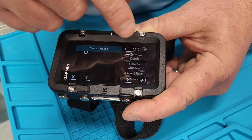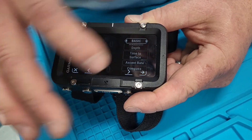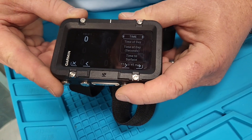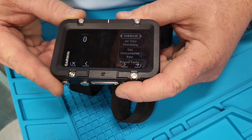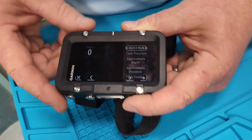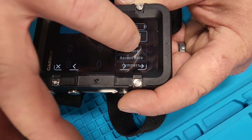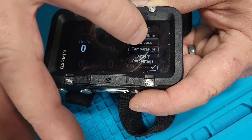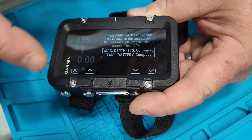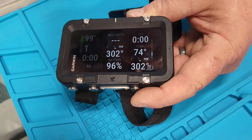Now it's choosing field one. Under Basic, you can choose from all sorts of data to display. You can also go to Technical and put all of those on the same screen. Under Sensors, you can put whichever sensors you want on there. Then you have Time, and you have Subwave technology — which is all your air time remaining and everything coming from the sonar. For example, I can set field one to maximum depth, field two to time to surface, field three to compass, temperature, and battery percentage. Hit yes and now it's all on that screen.